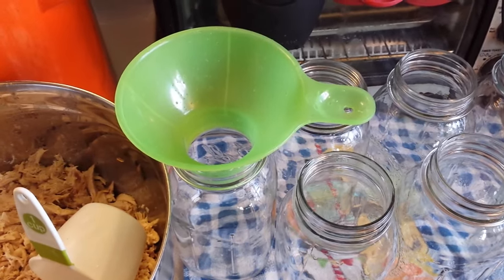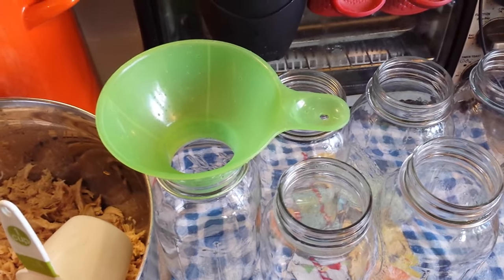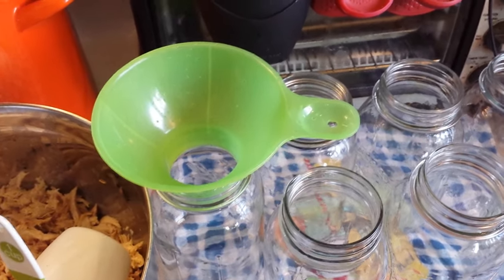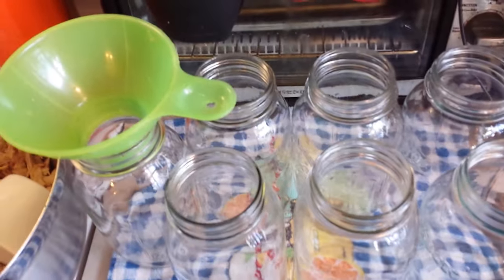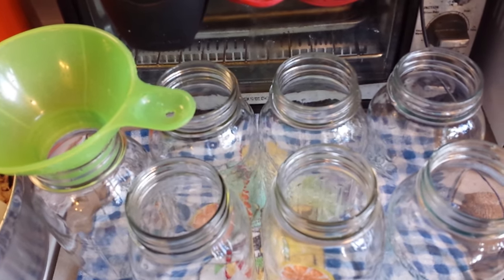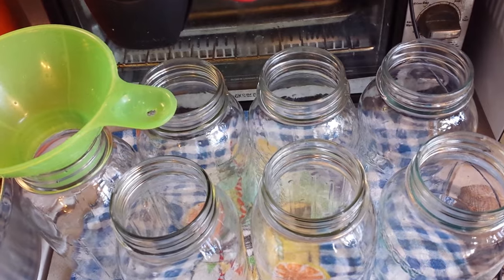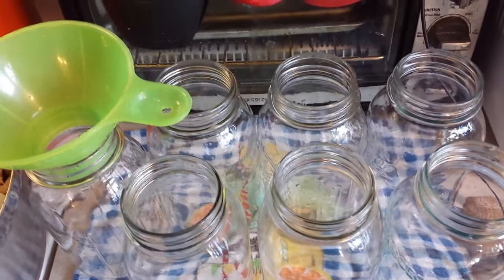Another thing I wanted to mention: with pressure canning — well actually with both types of canning now — if you're processing longer than 10 minutes, you do not have to sterilize your jars anymore. I usually still do with water bath canning just as a preference, but when I'm pressure canning I definitely do not sterilize my jars. I just wash them with hot soapy water and make sure they're very clean.